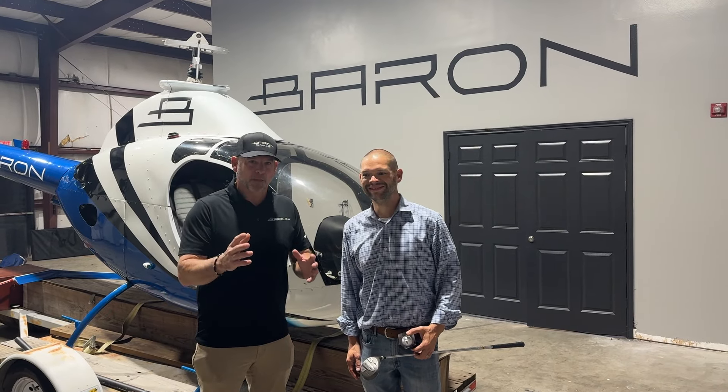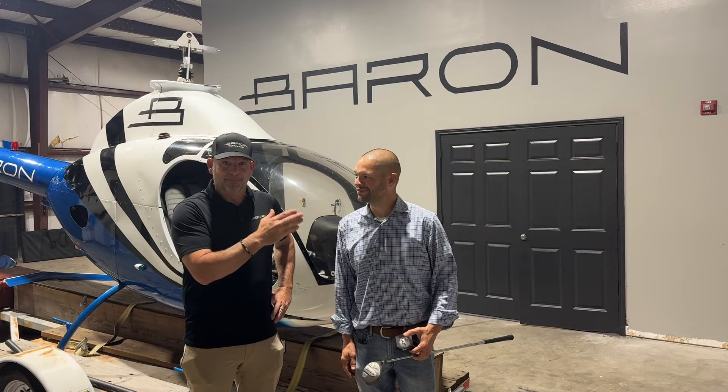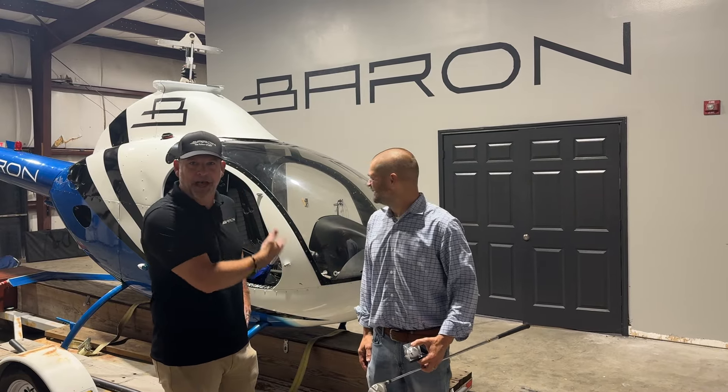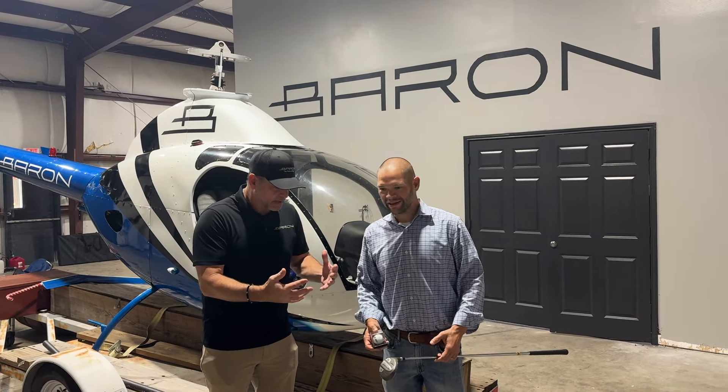All right, so I flew in from Florida because this is Ryan McGee, and this jerk actually got a hole in one and won the helicopter. Unbelievable. Ryan, could you please tell them what equipment you were using?